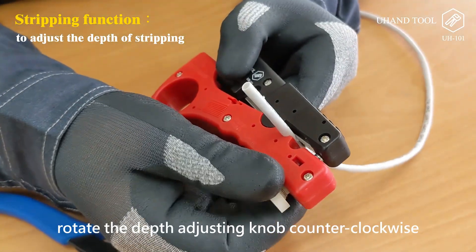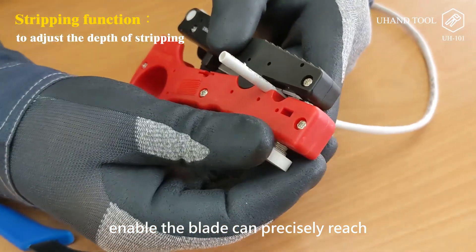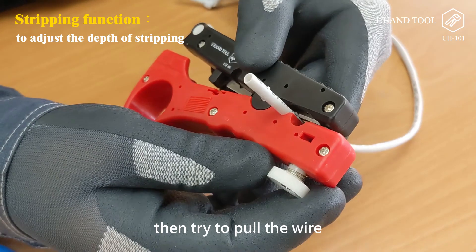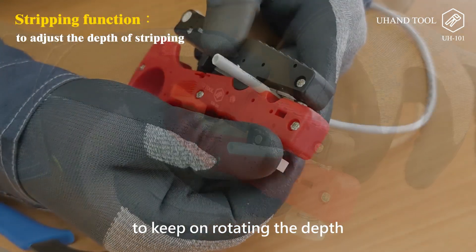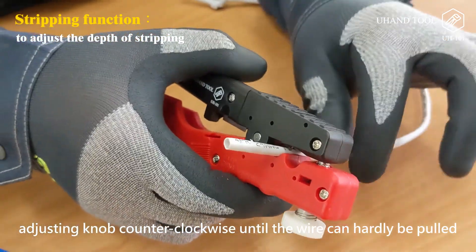Step 4: Rotate the depth adjusting knob counterclockwise to enable the blade to precisely reach the external insulation of the wire, then try to pull the wire. If it is pullable, keep rotating the depth adjusting knob counterclockwise until the wire can hardly be pulled.